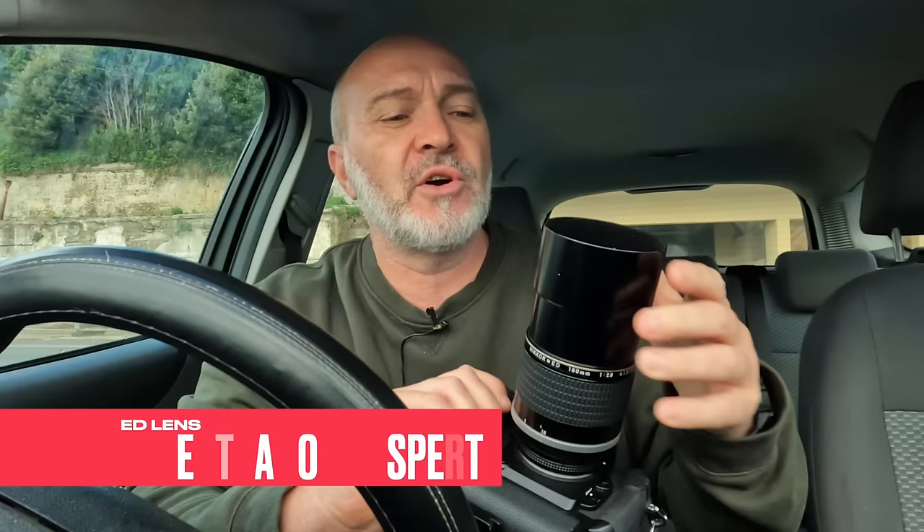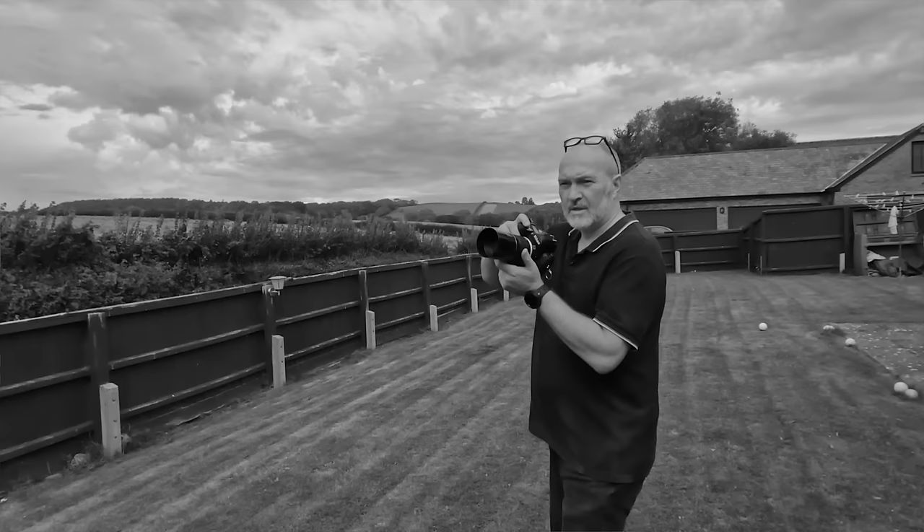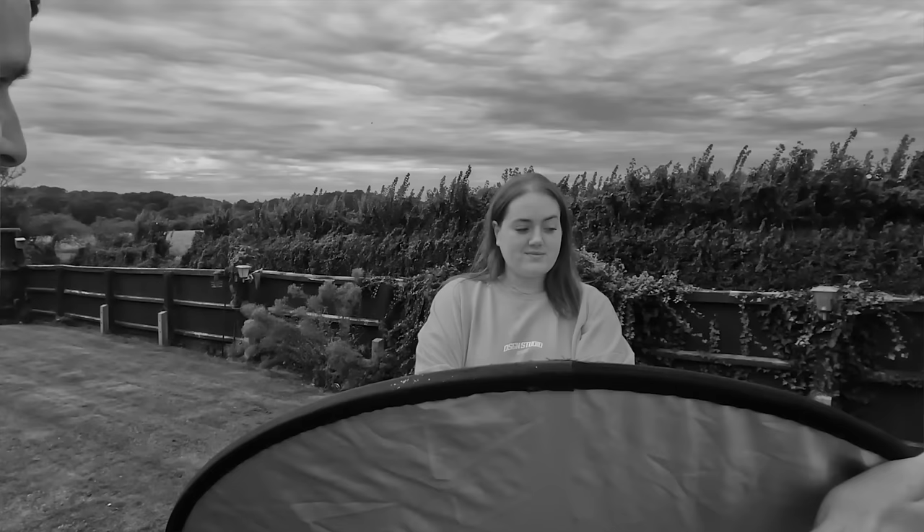This lens is pretty cool — very, very sharp. It's an ED lens, meaning extra dispersion glass to cut down chromatic aberrations. There was an earlier version; this one is from 1981, so it's quite old. Some people say it's one of Nikon's best lenses. It's fully mechanical, fully metal. The quality and even the focusing is so smooth — after all these years it's obviously stood the test of time. This thing could outlast a nuclear war.